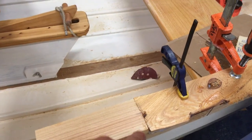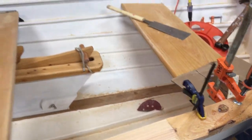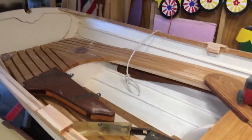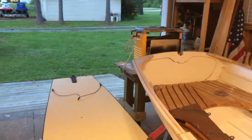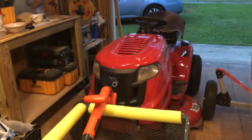A little belt sander action today. We also used the oscillating tool to cut some of these little pieces — just make a plunge cut, leave that little peak on there. We'll see how it turns out; we're liking it so far. It was one of those days where just about every tool was pulled out.